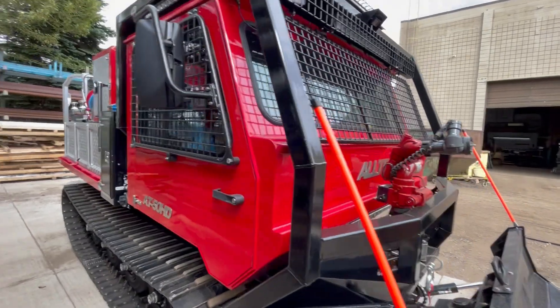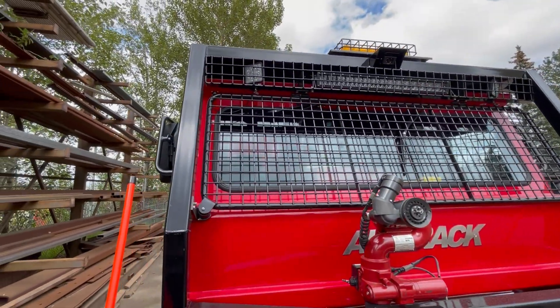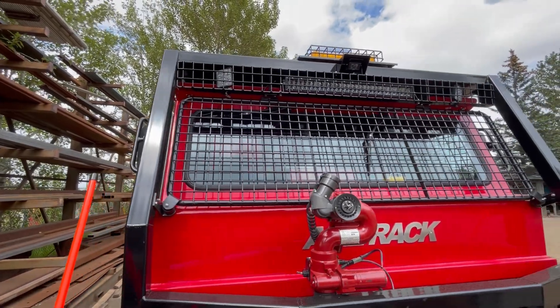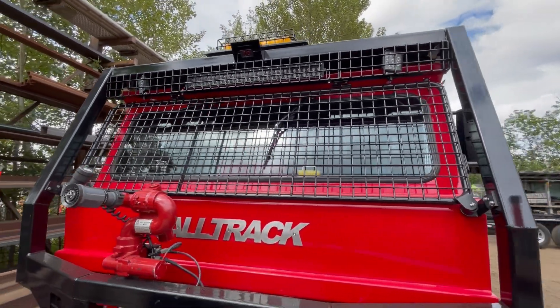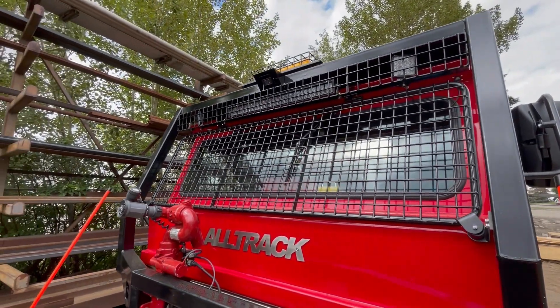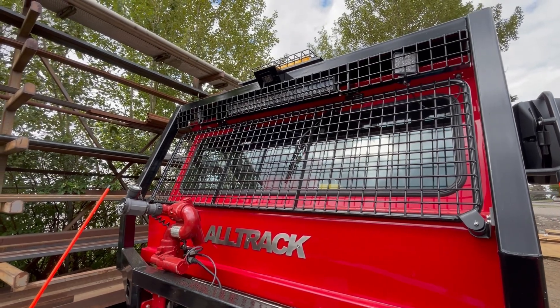It has nice brush screens all the way around. For lighting, we have side lighting and a big LED light bar across the front for long-distance lighting. There is also a full 360-degree camera system installed in this machine, and it's guarded.